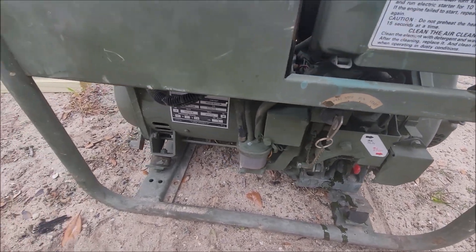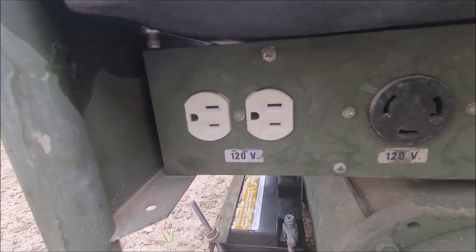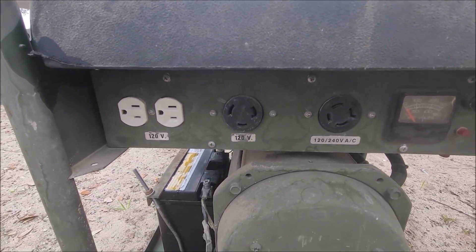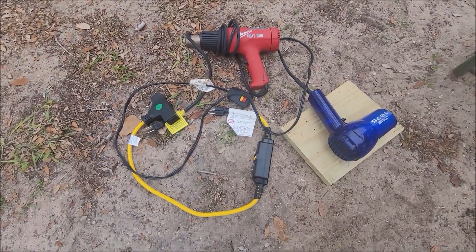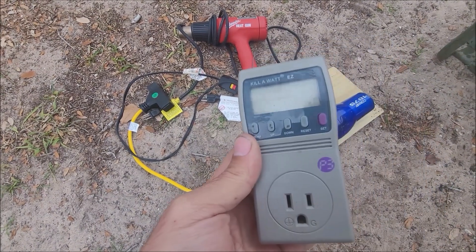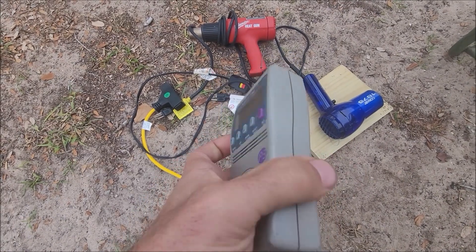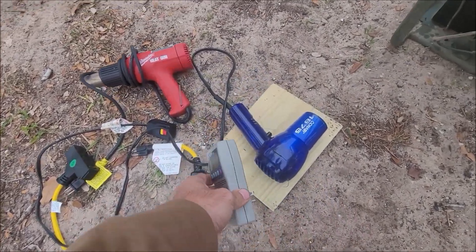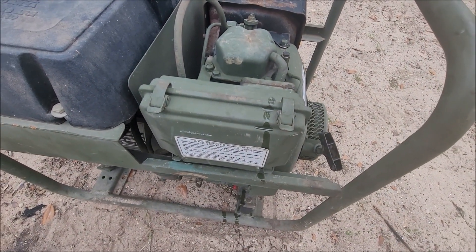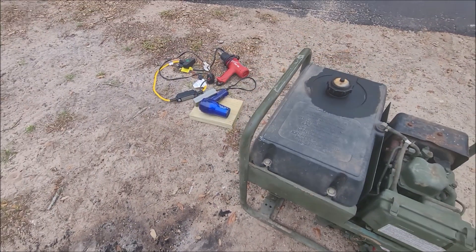It is very similar to a Yanmar, other than those differences. I had to replace the 120 volt outlets over here because they were cracked. The voltmeter has got a crack in it, but it does work. I'm going to fire it up. I have 3,000 watts of heat gun and air dryer, and I also have my kilowatt meters, so we're going to see what the output voltage and hertz are to make sure that's working properly. Completely cold — I'm going to try to pull start it cold, then plug in the kilowatt meter and check the readings.